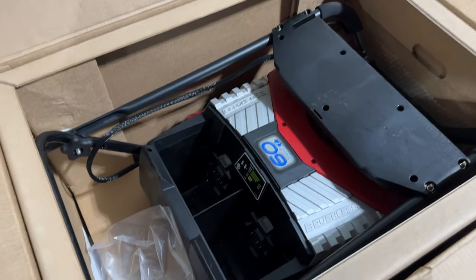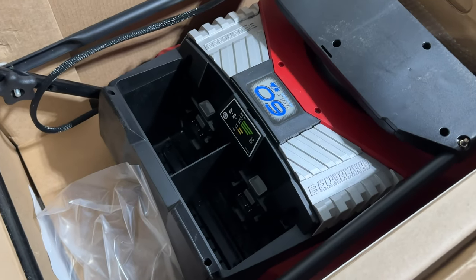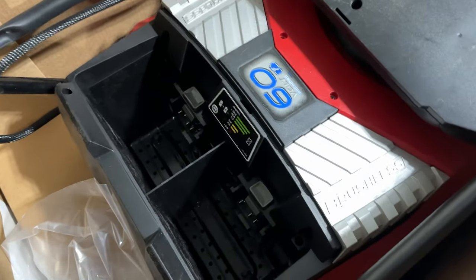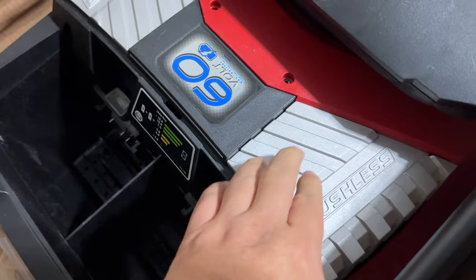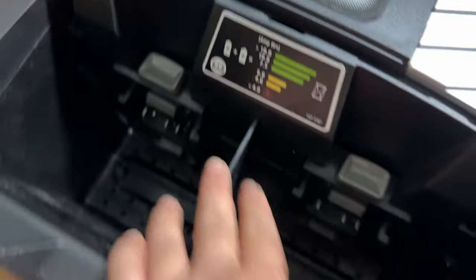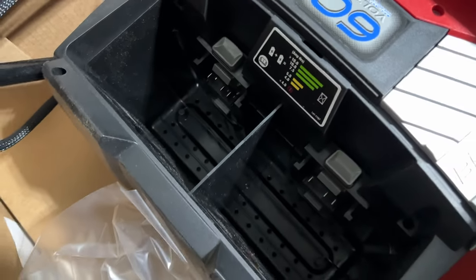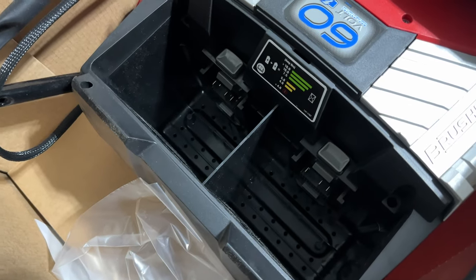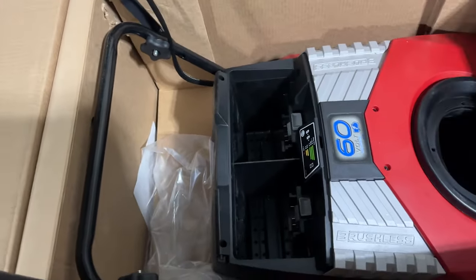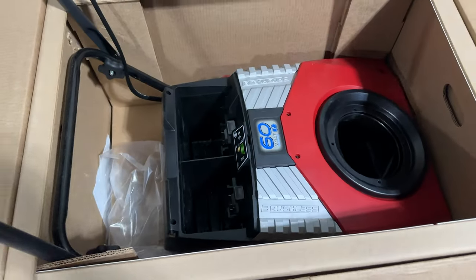I cut open the top of the box and this thing looks like a beast. It's pretty much put together — we have a metalized finish that is also on the two-stage Power Clear snowblower. We can see two big cavernous openings for dual batteries; those 60 volt batteries are going to be nice and snug in there. Looks like I just need to take it out and do a little assembly: the chute, the covers, and that should be about it.